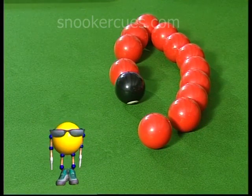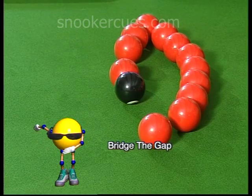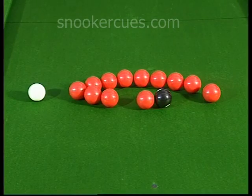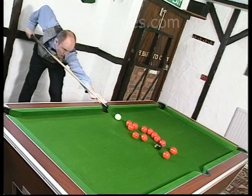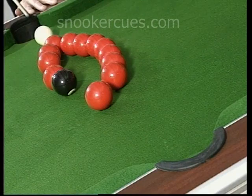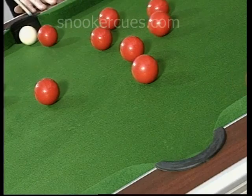The most important feature of this next trick shot, Bridge the Gap, is the two-inch space left in the lozenge-shaped formation of balls, shown here in close-up. Notice in slow motion how this gap allows time for the reds to roll clear of the spinning black.